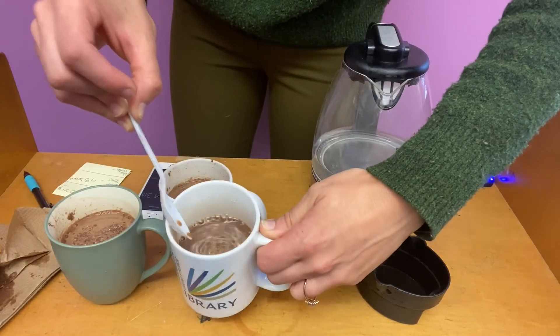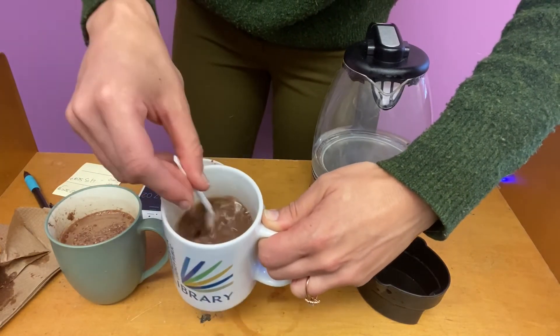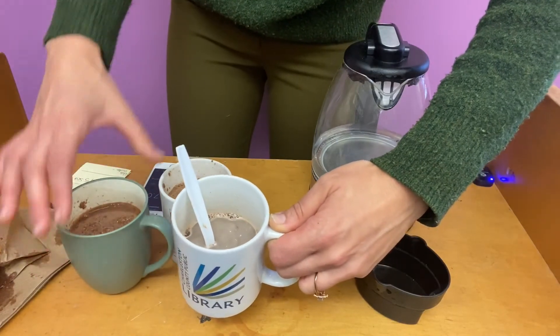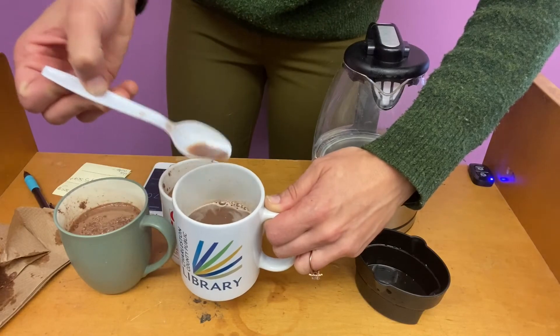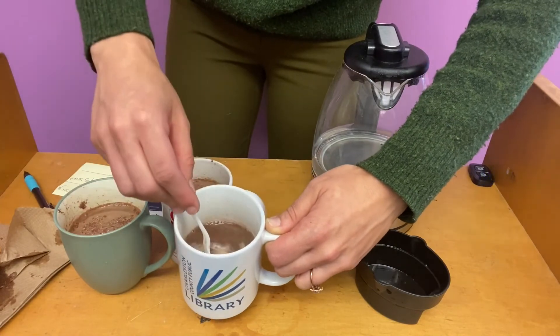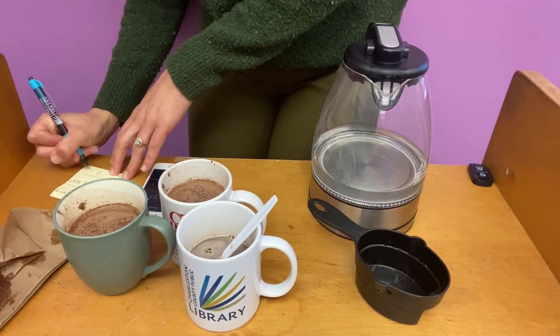And it looks like after 17 seconds you're not getting any of those clumps on the top that you were seeing. You're not getting any separation. I bring my spoon up — one full cohesive glass of wonderful hot chocolate. So 17 seconds.